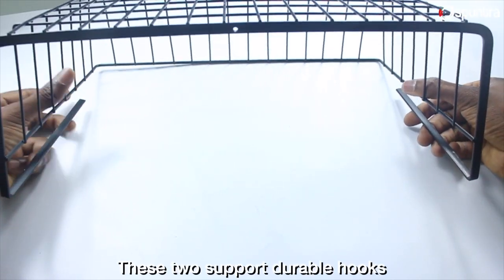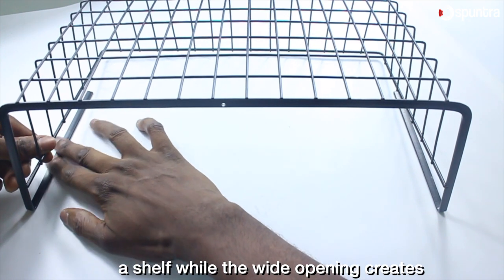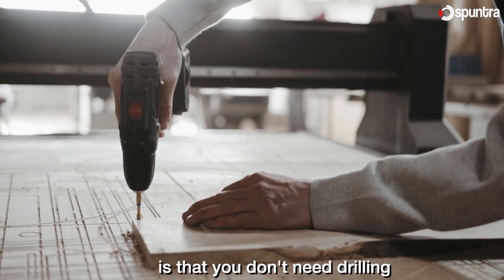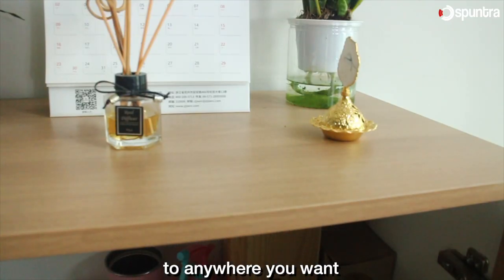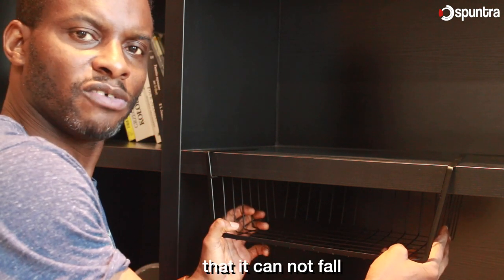It is suitable for a 1.2 inches thick shelf size and is able to hold up to 4 kg. The durable hooks allow the basket to hang steadily under a shelf, while the wide opening creates easy access to store and remove items. One good thing with this basket is that you don't need drilling or any form of expensive tools — you can easily attach or remove it any way you want. After hanging, I think it is very strong and cannot fall.